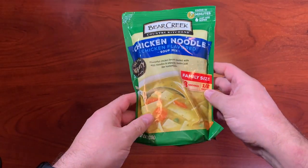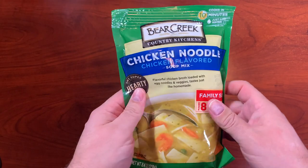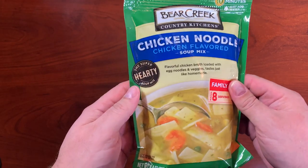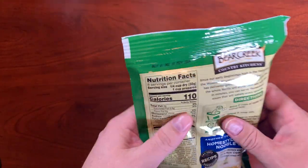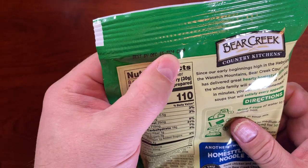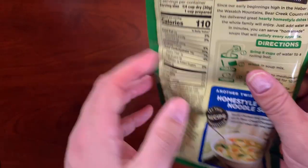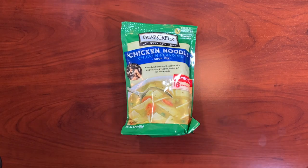It is my go-to when I'm feeling sick. I really enjoy the Bear Creek Chicken Noodle Soup, and I could usually eat a whole package just by myself during the day. This is the 8.4-ounce pack, which says it's good for eight servings, and it does have an expiration date on the back. So whenever you buy these, be sure to check the expiration dates on the back of the package.